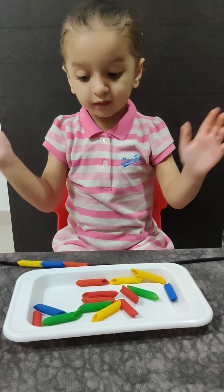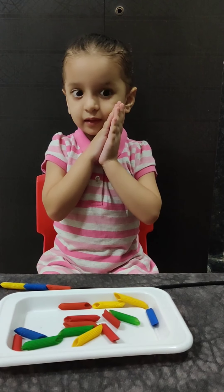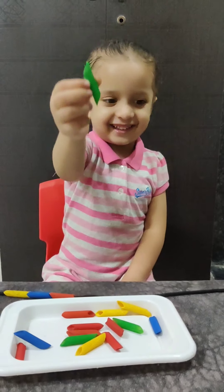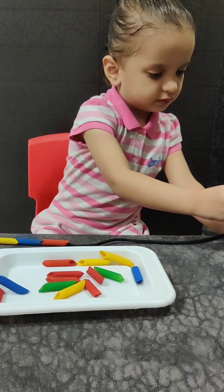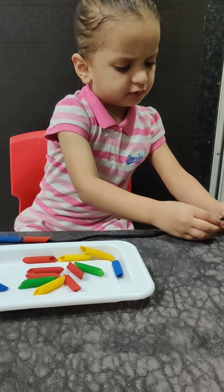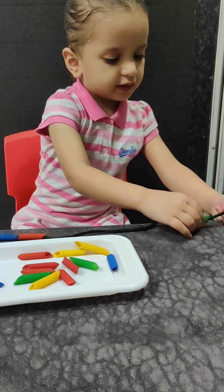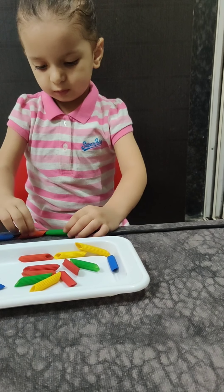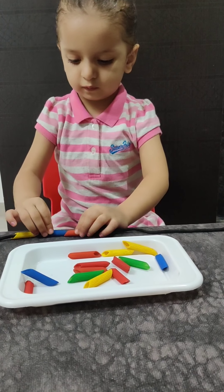And the next color is? I think you should pick up green now. Green. What is green color called in Hindi? Red. Good.